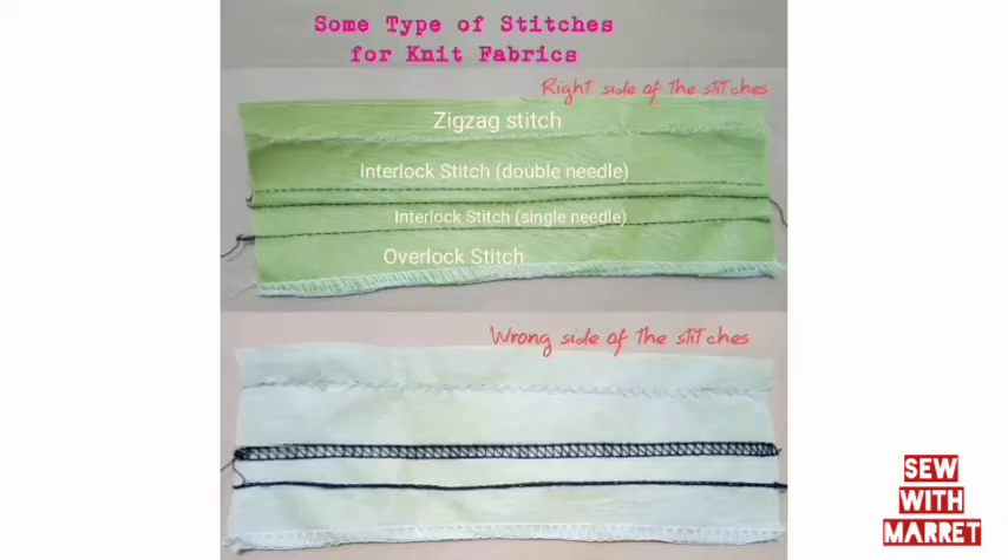Here we have the different types of stitches — just a few types you can get from those machines. You can see the right side of the stitch and the wrong side of the stitch for your fabric. You can apply that stitch to your stretchy fabric to give you a nice outlook and a nice finishing.